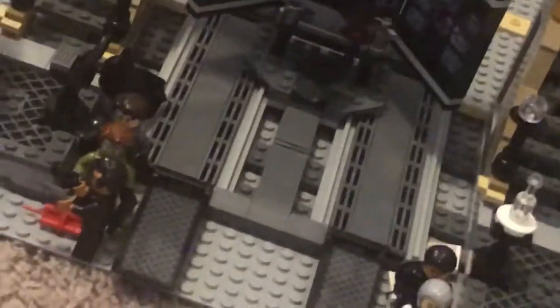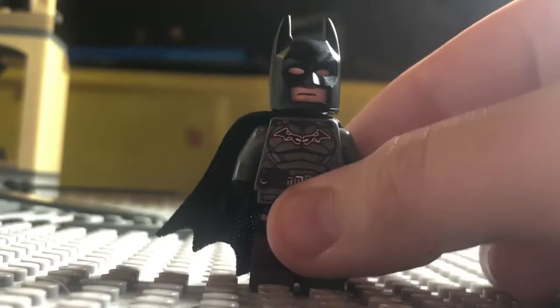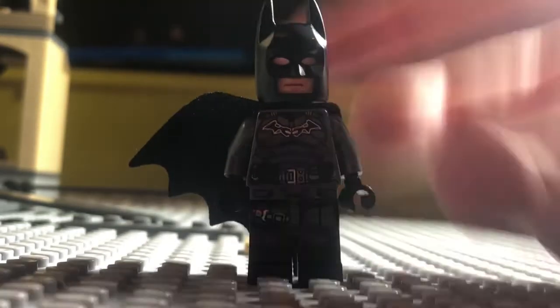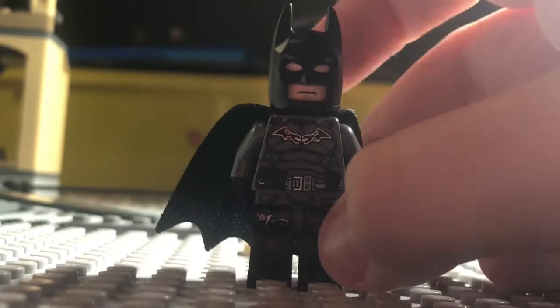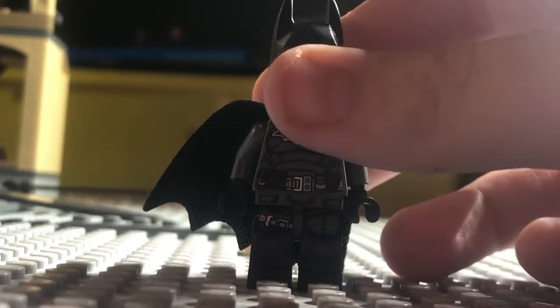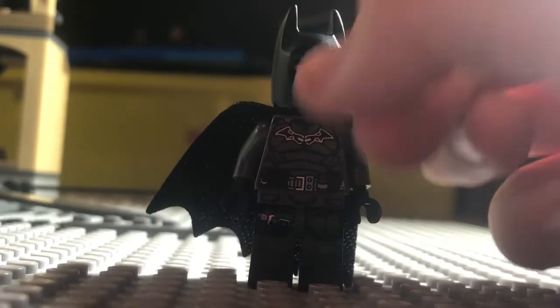After a very long build time, I finally got done with this set. There's a whole lot to unpack here and a ton of minifigures. Let's start with those first. Starting with Batman — the main man. I've gotten tons of complaints about this minifigure, specifically the cowl. This cowl is so stupid for LEGO to use because it doesn't even look like the cowl at all.